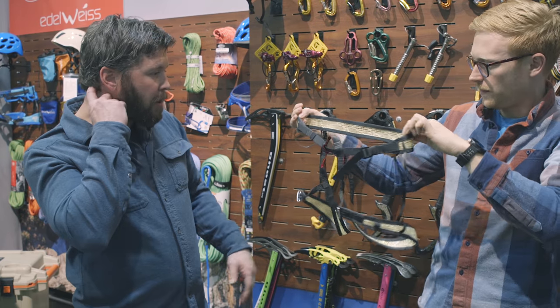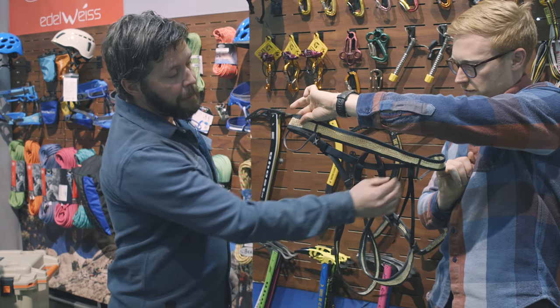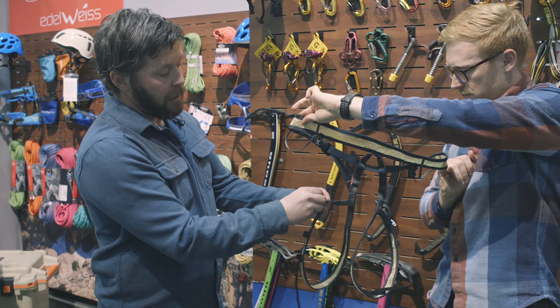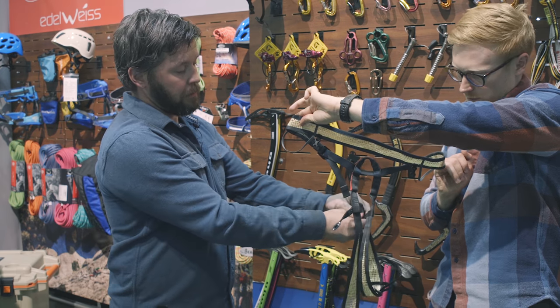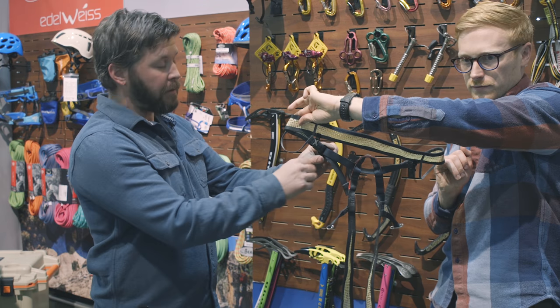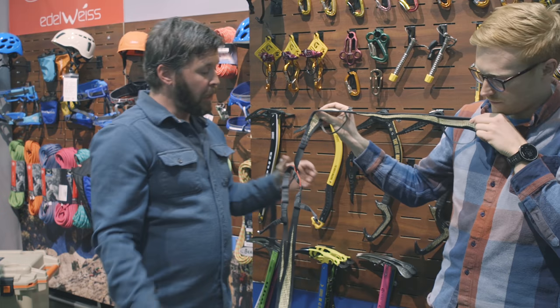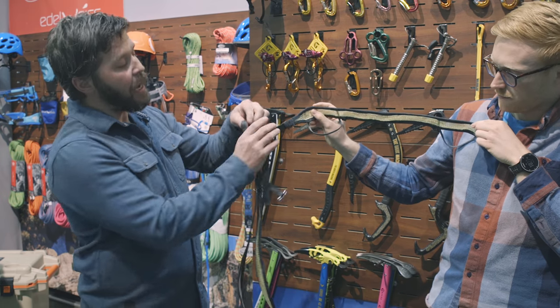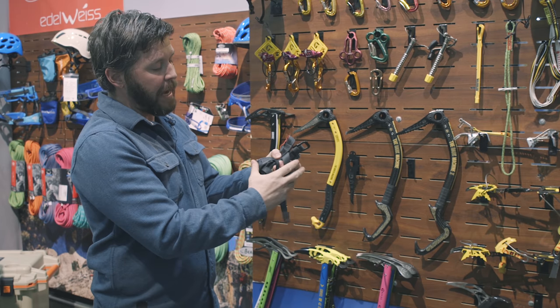This all comes apart by unclipping your drop seats, undoing the toggle, and then the waist, and then this guy folds up into a very small package.